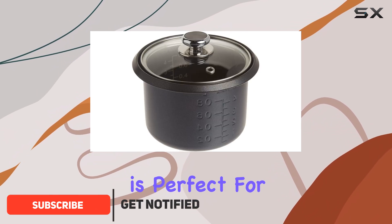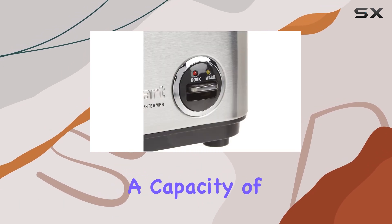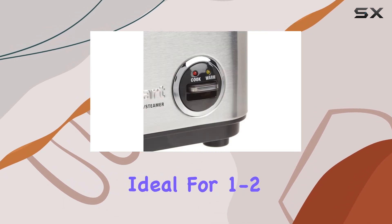This compact rice cooker is perfect for smaller households or those who prefer to cook just the right amount. With a capacity of four cups, it's ideal for one to two people.